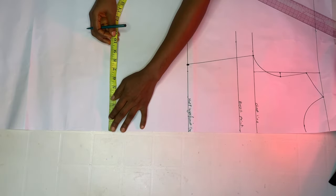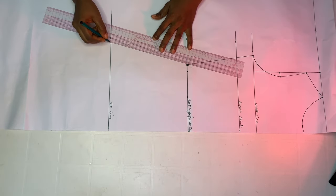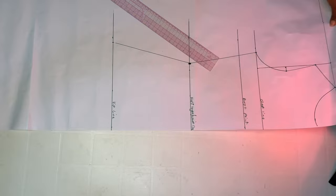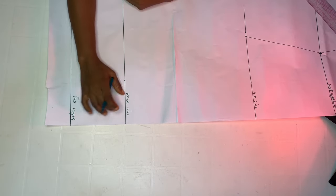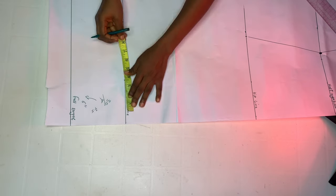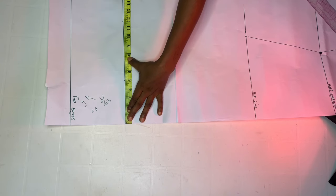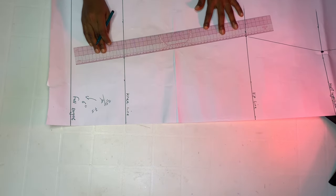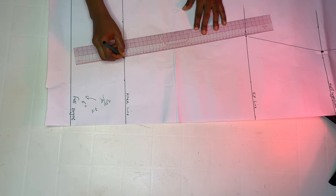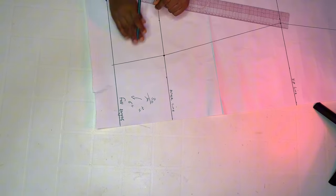Next, divide your round hip circumference by four. I'm using 40 inches divided by four, which is 10. I already marked that and I'm going to connect it back to my waistline. Then come over to my knee line — I'm using my knee circumference of 30 divided by four, which is seven and a half inches. Mark it on your knee line and connect it back to your hip line, then take that line down to your full length.